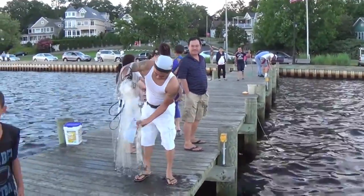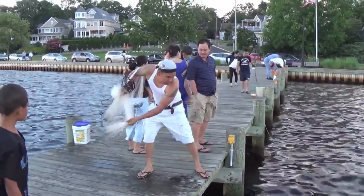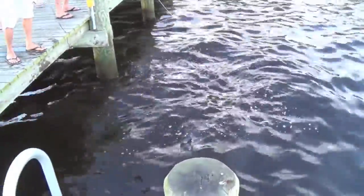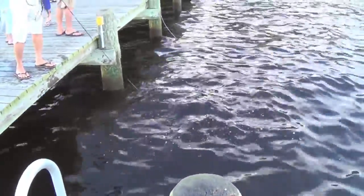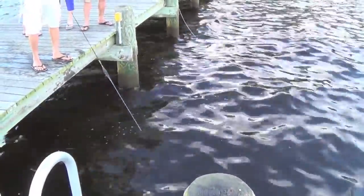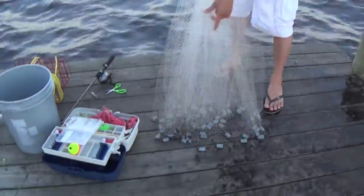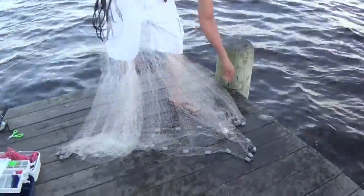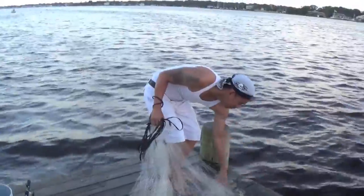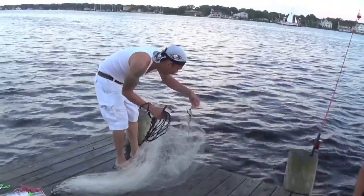Now, can you catch crabs and things using this net? Yeah, you can. Wow. He pulls the net in and slowly pulls it up — caught a crab! Look at that, caught a crab in the net. This is a new way of crabbing too, besides fishing. That's great.